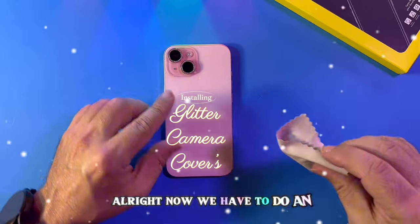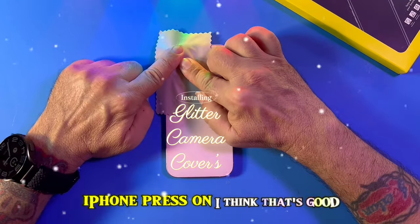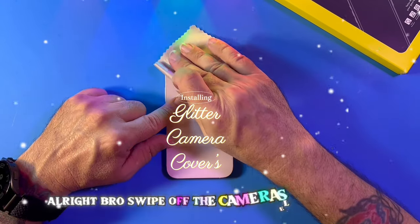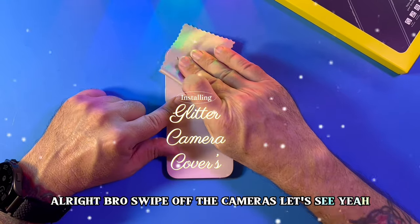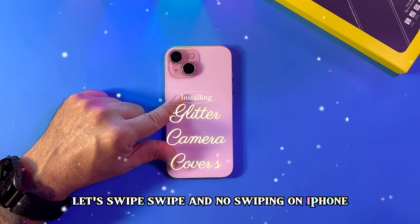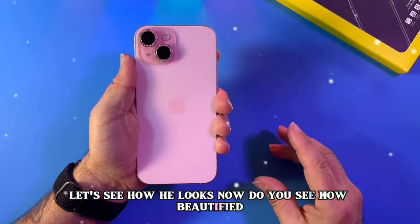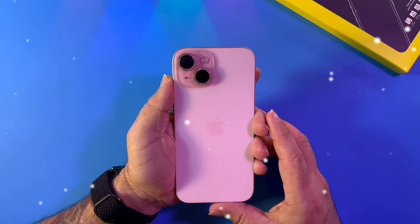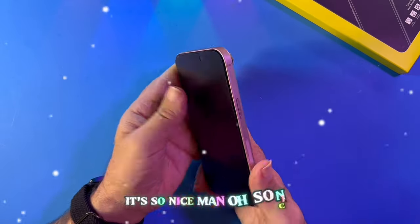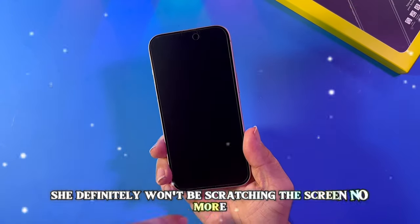Now we have to do our iPhone press on. Alright — swipe off the cameras. Let's see. Swipe and no swiping on iPhone. Let's see how it looks now. Do you see how beautified? Oh, so nice. Yes, it's so nice. You definitely won't be scratching the screen anymore.